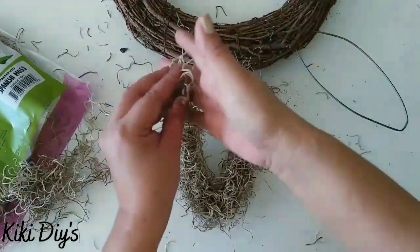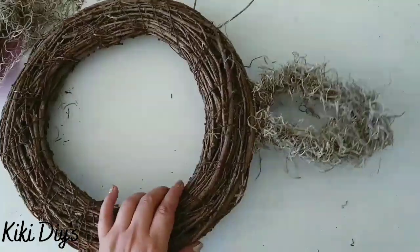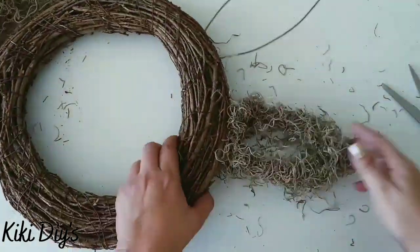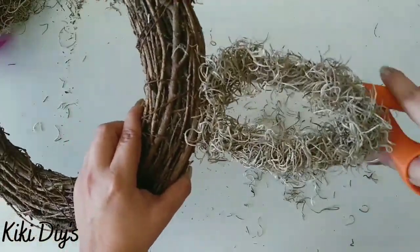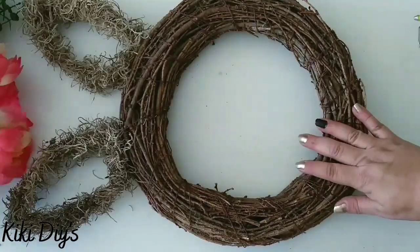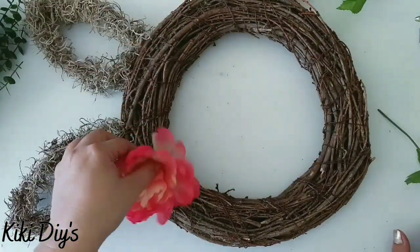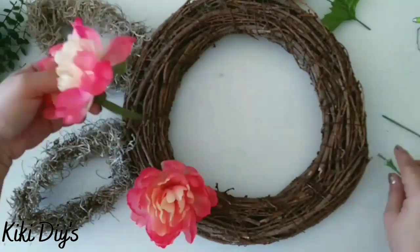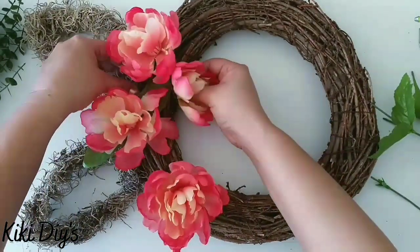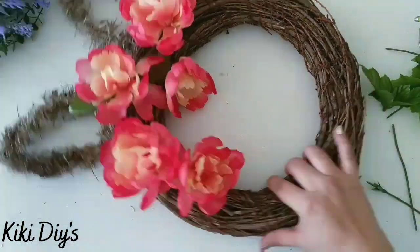We're going to cut the excess moss using scissors, just trim it — be careful with the ears so they don't come out. You can add a little bit of wire to hold them. Now I'm going to take those flowers and start with those beautiful pink flowers. I can't remember the name so let me know in the comments — we're going to add five of those.